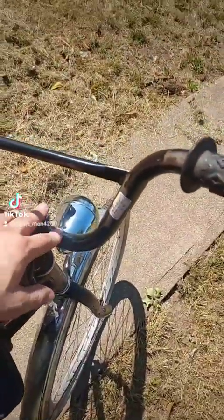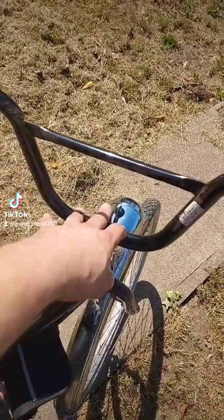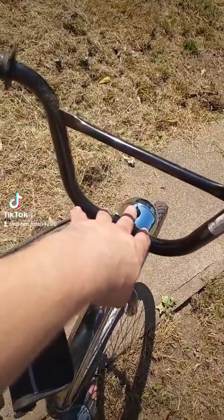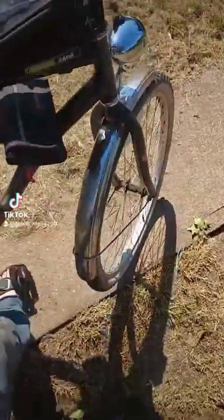I plan on getting another bag and putting a mounting setup right here. I also plan on changing my bars out and getting a different set, or having a set made — I'm waiting to talk to somebody. We're keeping that a secret for now.